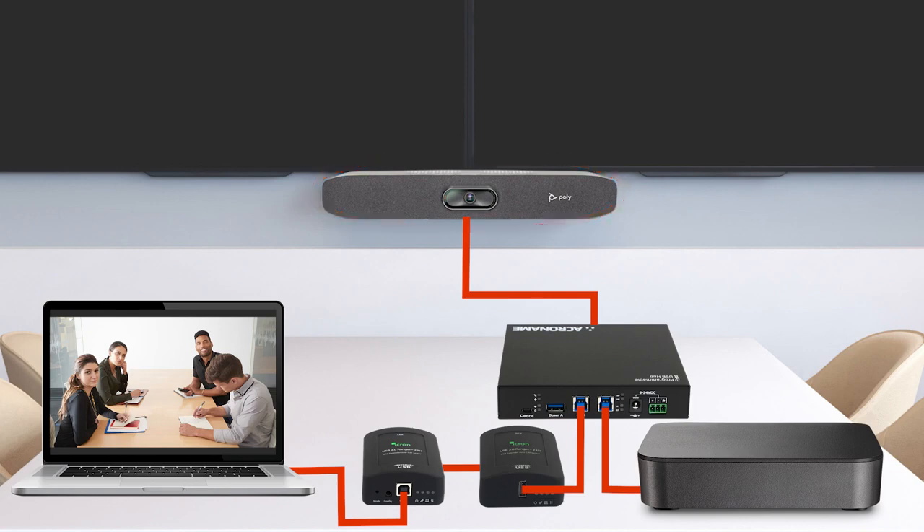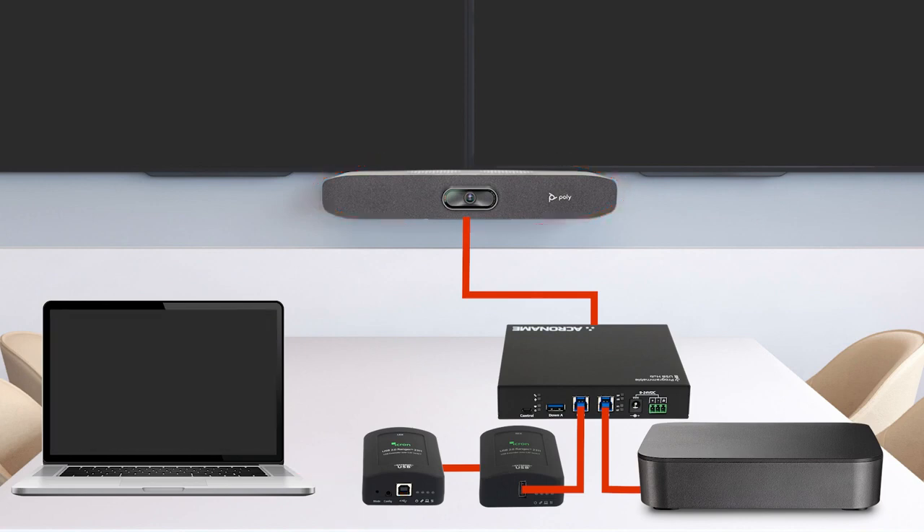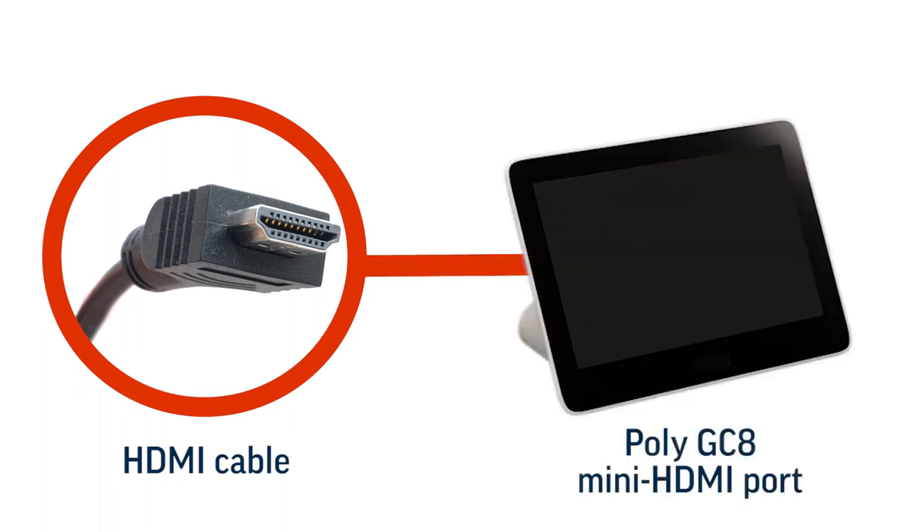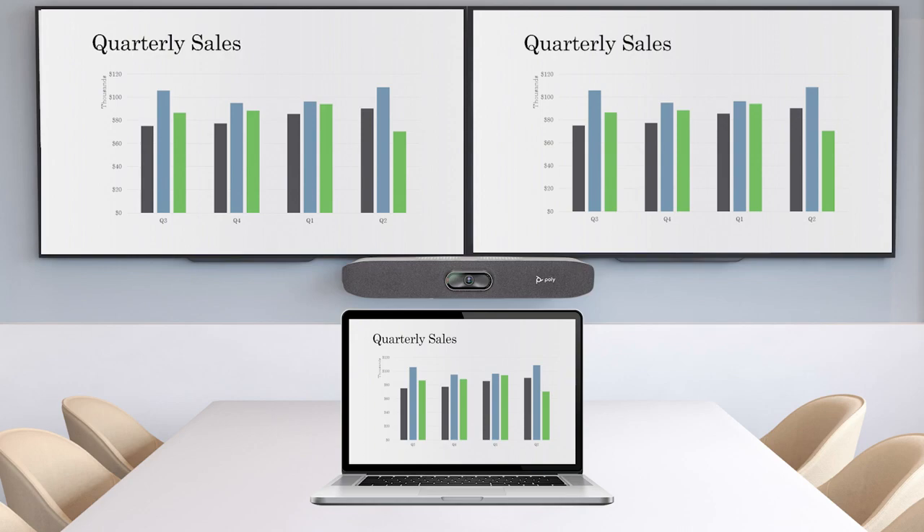When the USB cable is disconnected, the USB devices restore connection to the conferencing PC automatically. In addition, when the HDMI cable is connected to the Poly GC8 mini HDMI port, the laptop screen is projected onto the room display so the rest of the room can see what's happening.